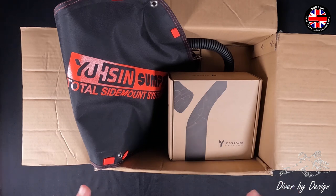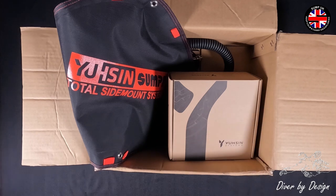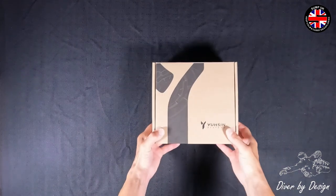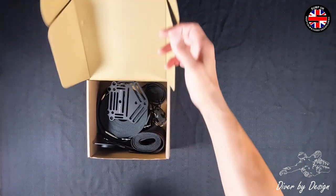My plan is to make a couple of videos. This is just to run through the initial unboxing, and then we're going to do a setup video and then get in the water and see how it performs. So what I wanted to do is just run through and see what I've got. Let's take a look at what's inside the parts box.